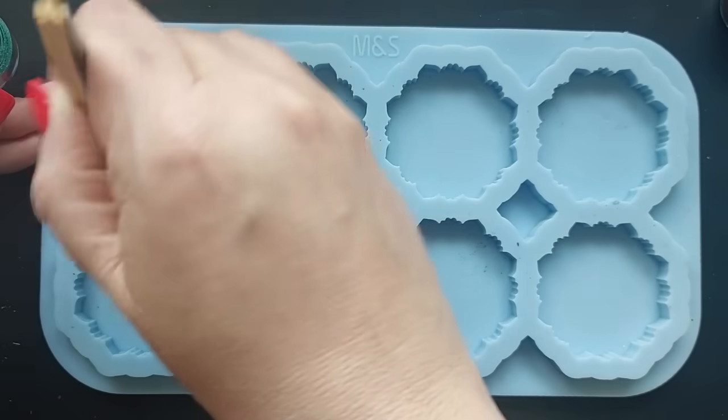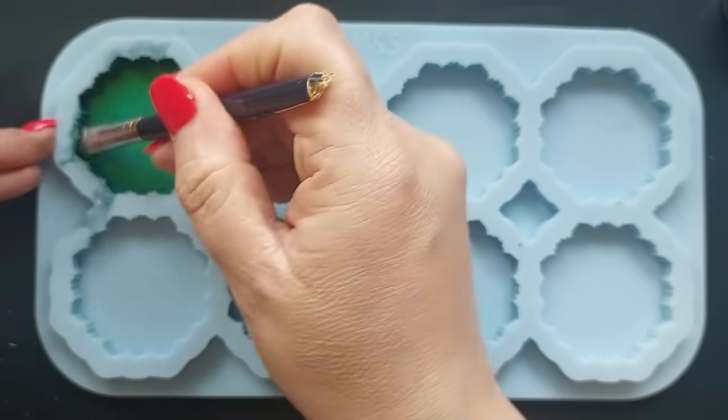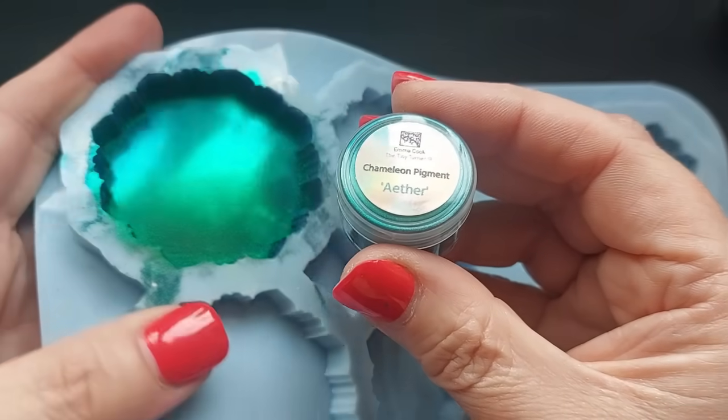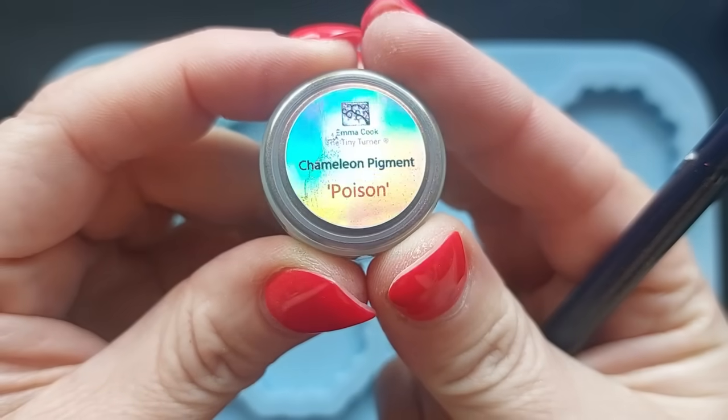I hope I'm making sense, but the first colour — oh my goodness me — immediately different. You can see the difference between what it looked like on the first mould compared to this mould. This is a stunner, absolute stunner.